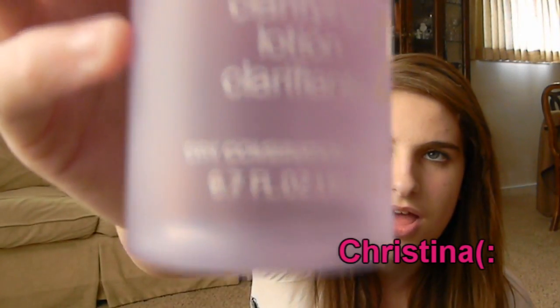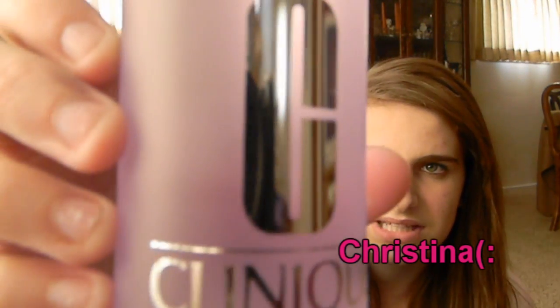The next step is the Clarifying Lotion. I always thought this was supposed to be a toner, but it's actually supposed to be an exfoliator, which is really weird. And this is step two. It says 'comfortable non-drying exfoliator, helps create smooth glowing skin, use cotton balls, sweep across the face.' Also it says 'flammable until dry' — how would this become dry? It's a liquid.